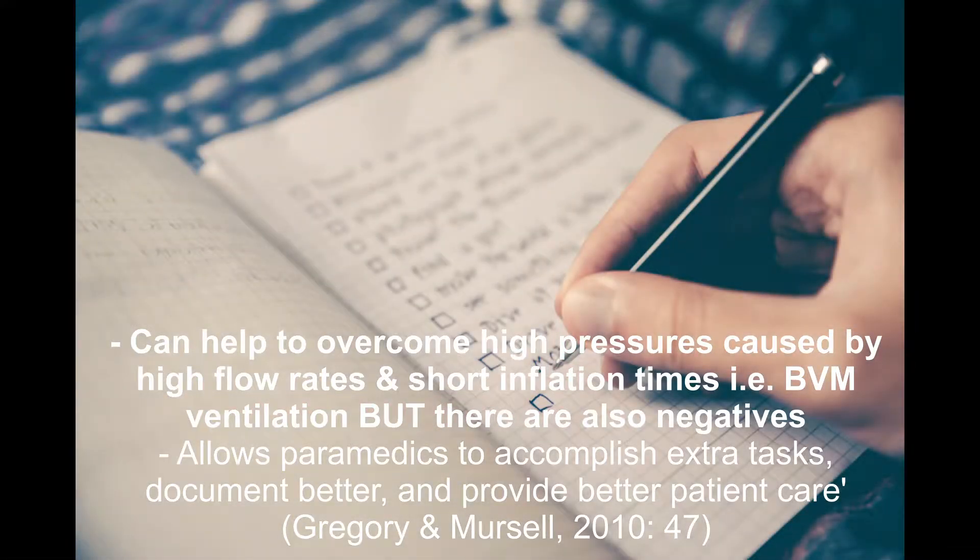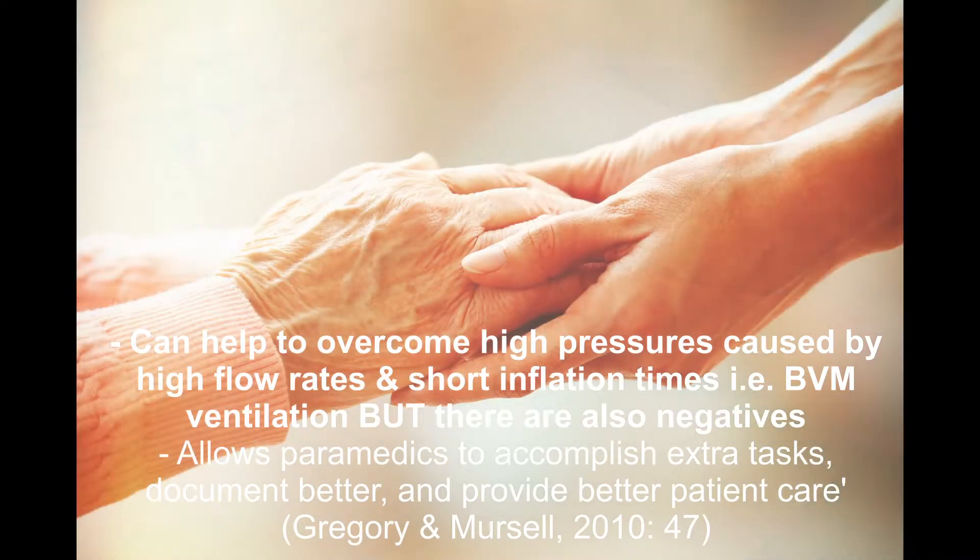In an intubated patient or a patient with an LMA in situ, use of a mechanical ventilator has been shown to allow paramedics to accomplish extra tasks, document better, and provide better patient care.